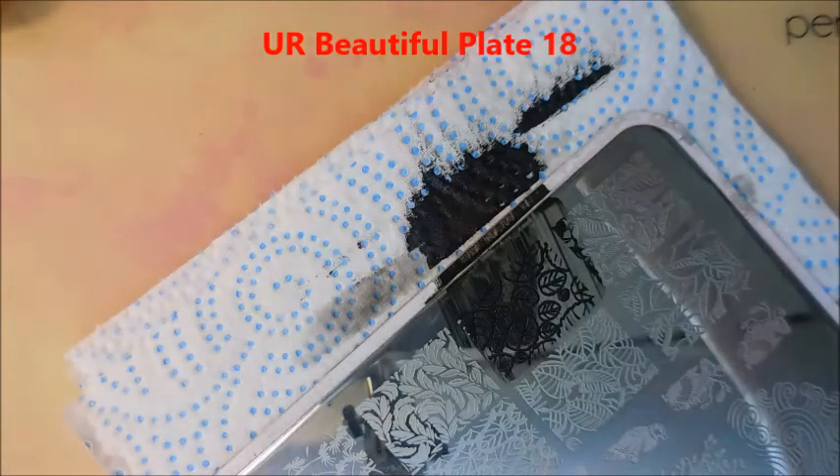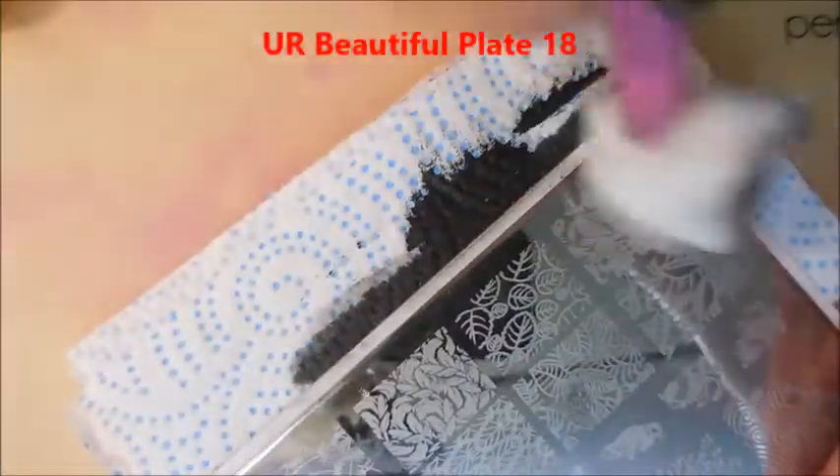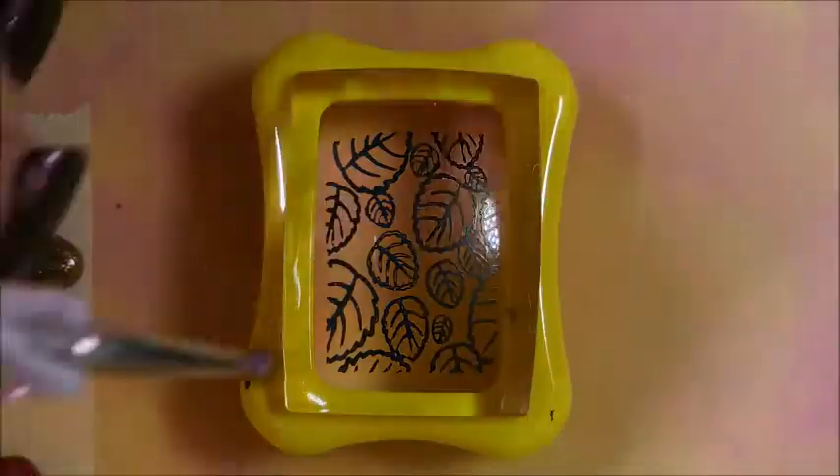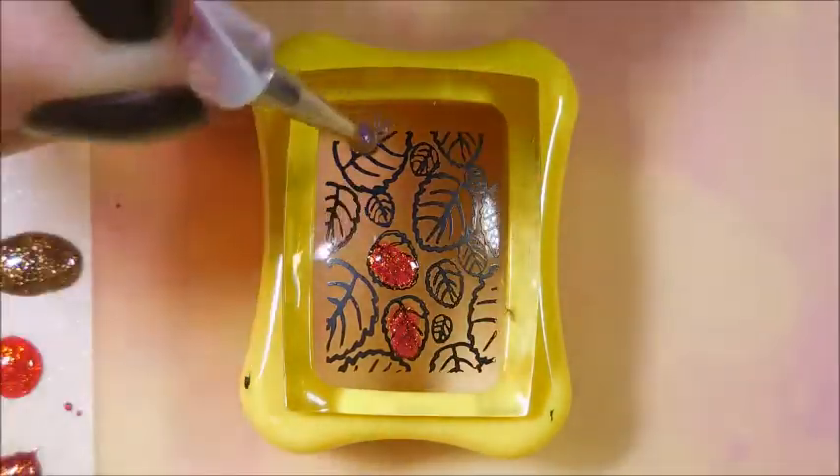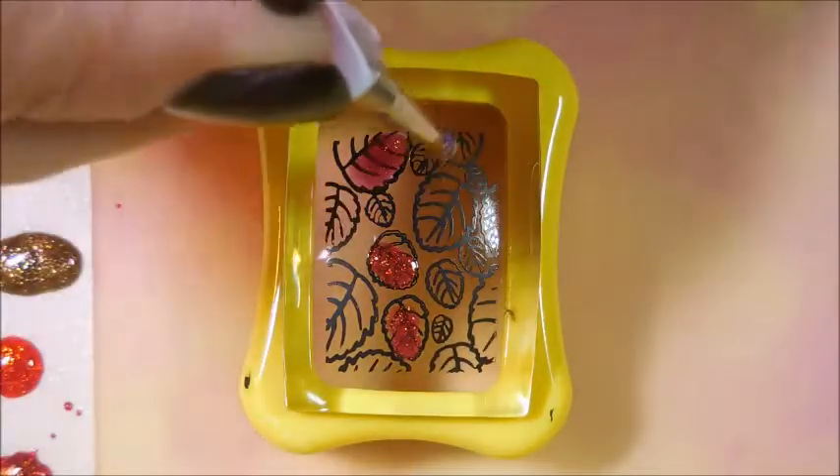I missed the part where I stamped this, but as you can see I'm using the You Are Beautiful plate number 18, and that's the image that I used right there. I'm cleaning that plate up real quick — sorry about that. And I'm just taking my dotting tool and using those Cover Girl polishes to fill in the leaves.